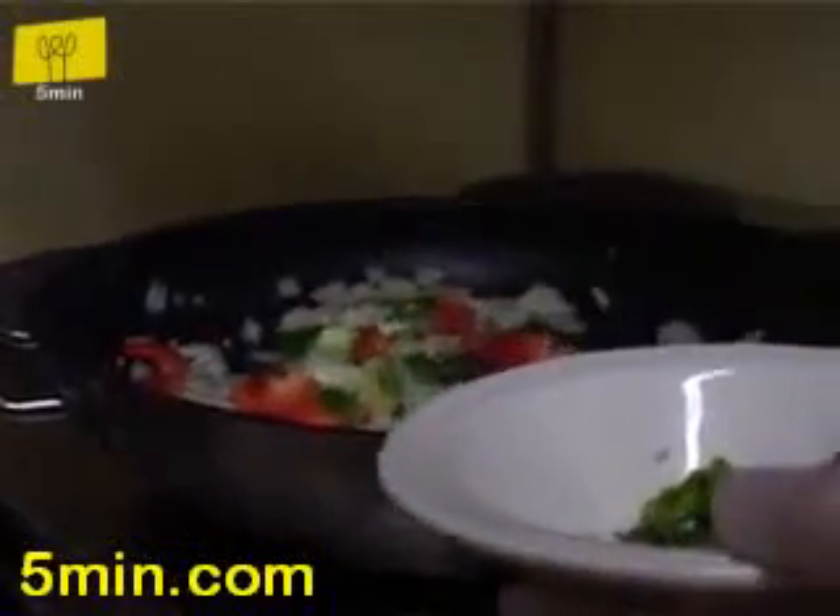We're gonna add green pepper and red pepper as well. You should know that the green pepper and the red pepper give it such a great flavor. Now we're adding some jalapeños.